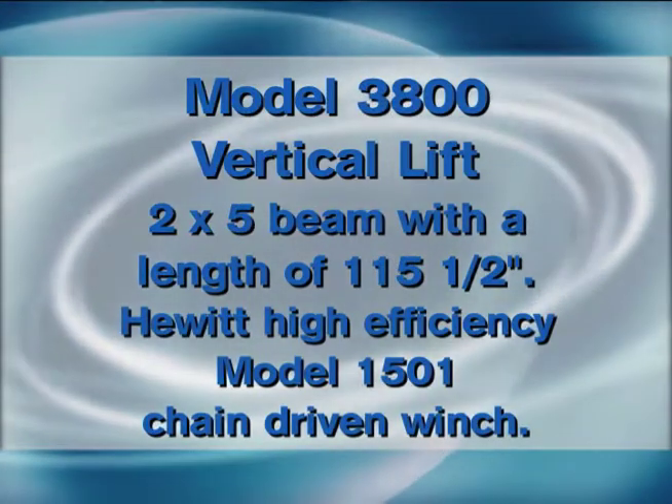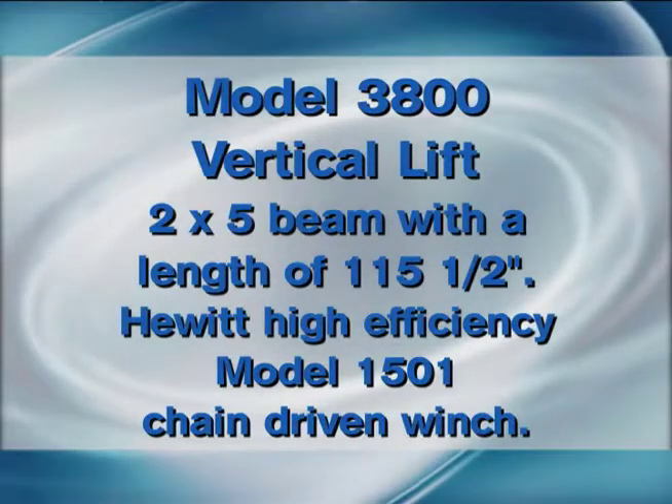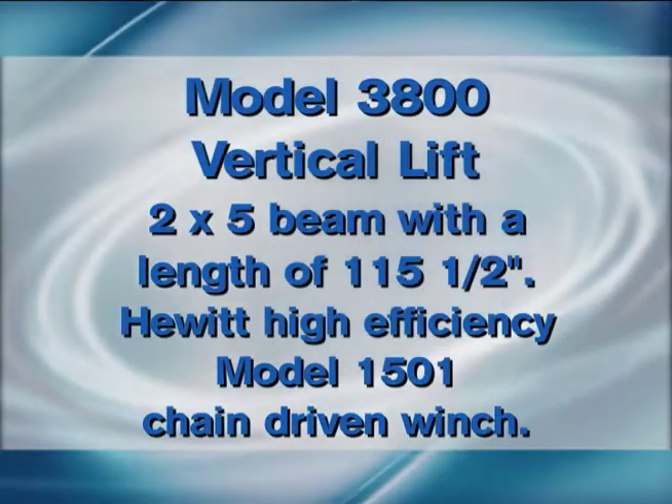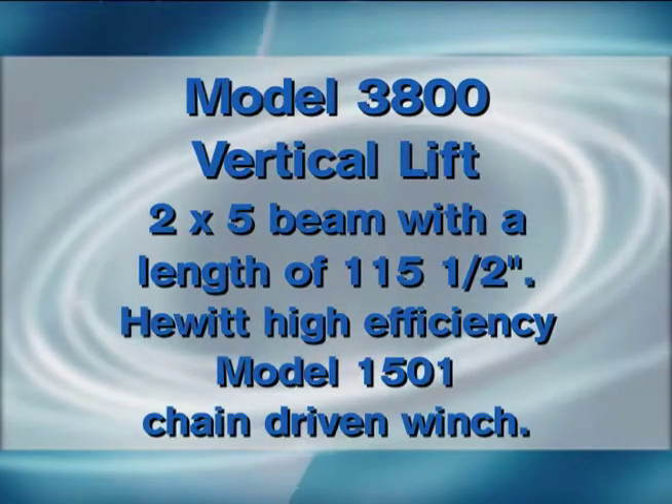A 3800 vertical lift has a 2 inch by 5 inch beam that is 115 and a half inches. It has a chain driven winch, the gear winch.